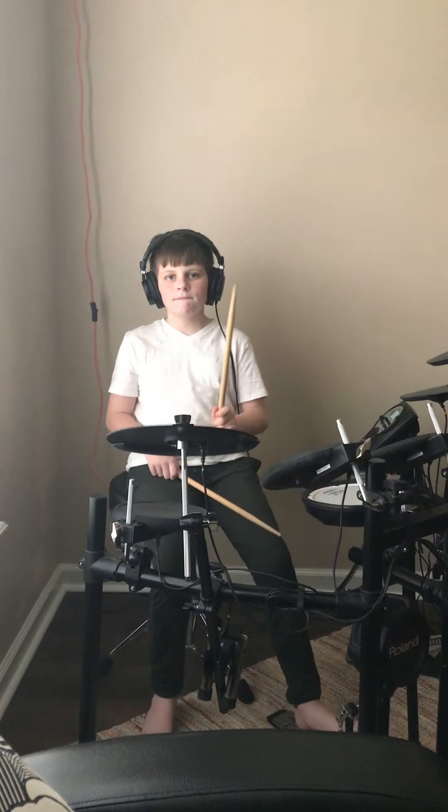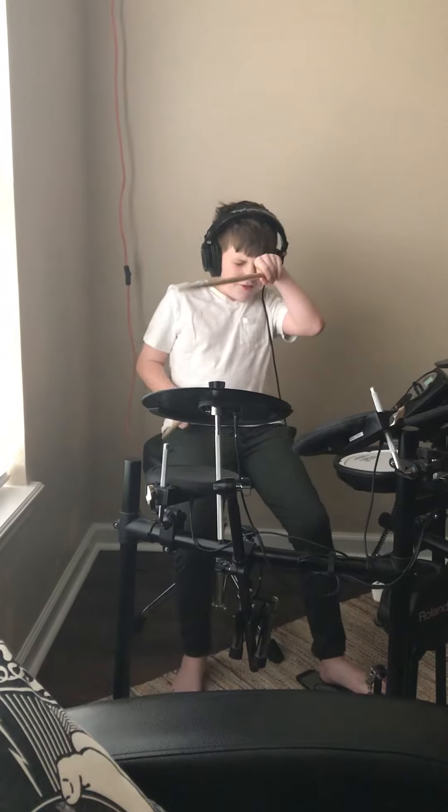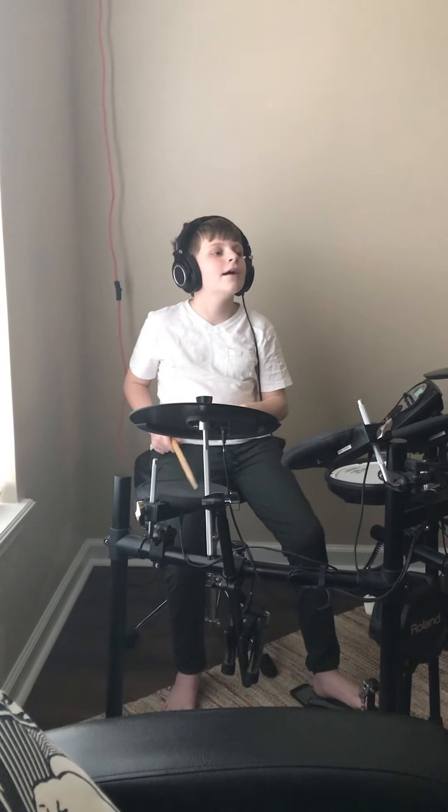Ta-ting. Ta-ta-ting. Okay. And a basic rock beat, please.